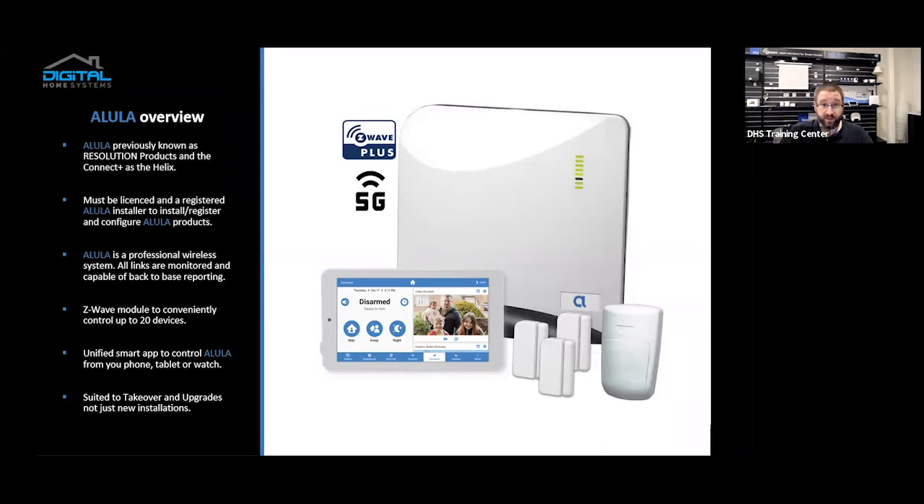To install Allula, you must be security licensed for your state and registered on the Allula portal. The Allula portal gives you access to control all aspects of the Allula system that you install.